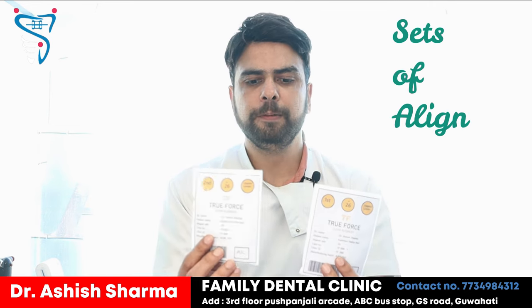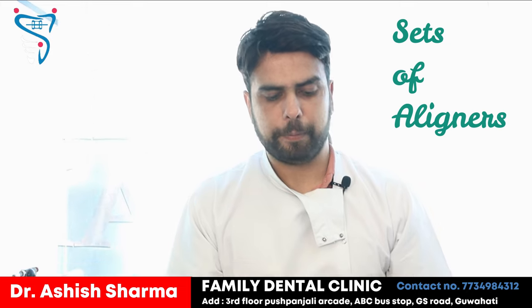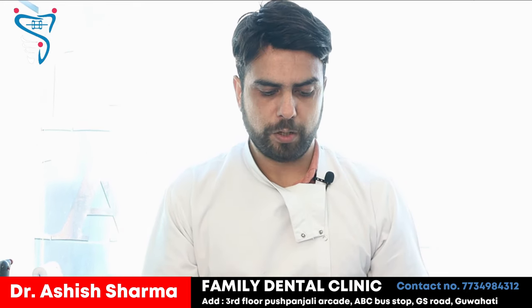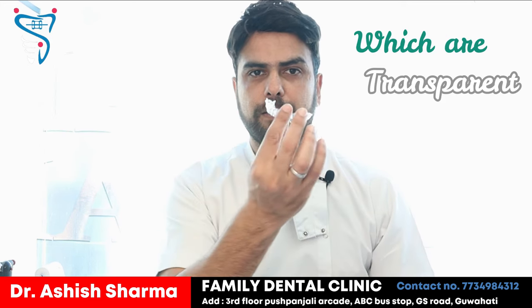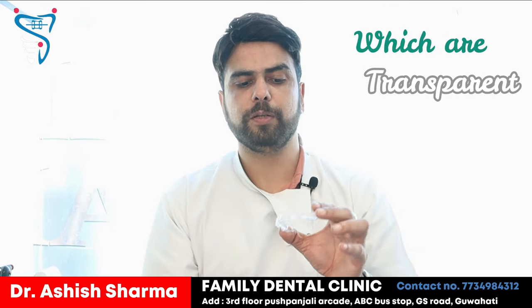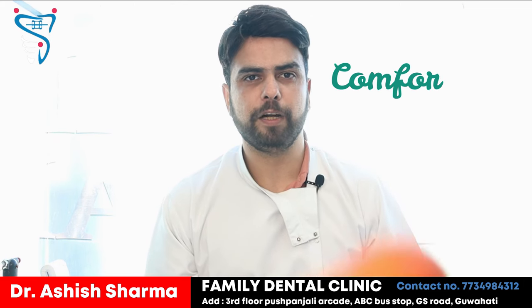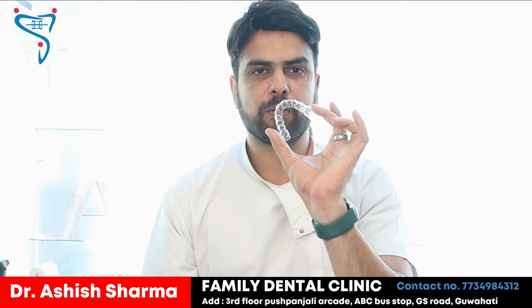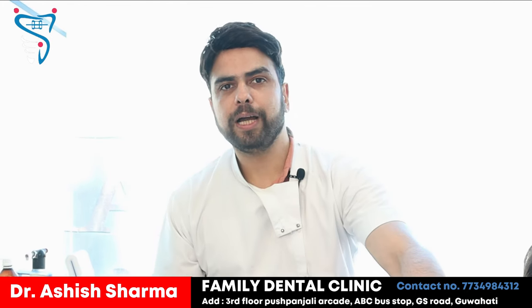These are the sets which have come to us. They are thin plastic trays which are very thin and transparent. They are not at all visible, they are very soft, flexible, and comfortable to the mouth. Once we started with these aligners — these are called aligners.